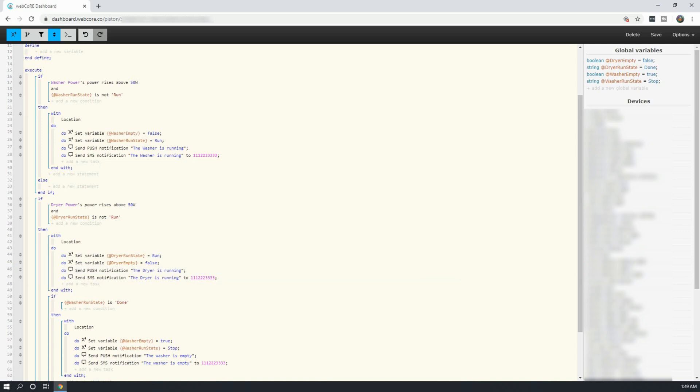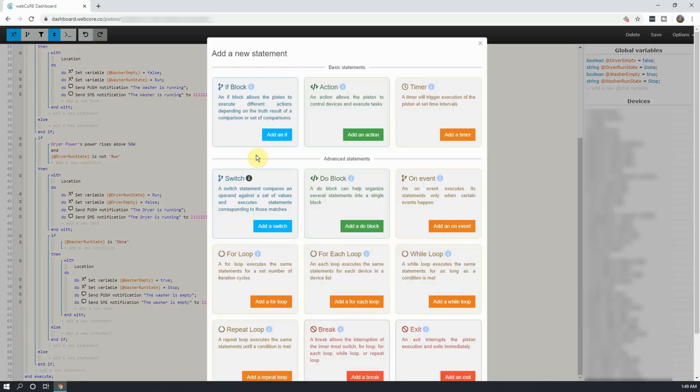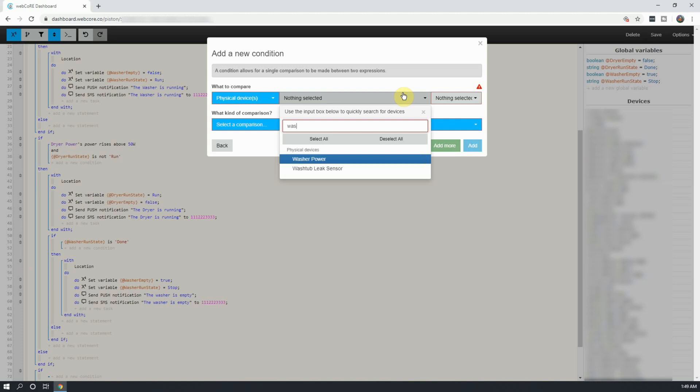The next two if statements will be for when the washer or dryer are done with their cycle. This will be determined by if the switch's power stays below 10 watts for 30 seconds, and if the appliance connected to it is in the run state. If it does, the appliance will have its run state set to done, and notifications will be sent out. To do this, create a new if statement, and for the condition select the washer smart switch.